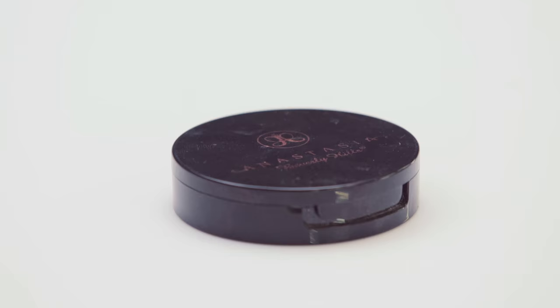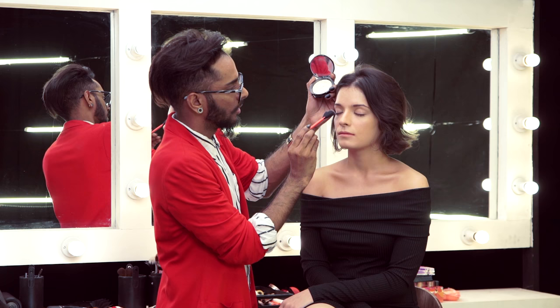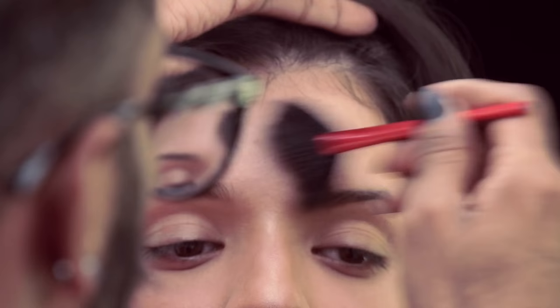Now this illuminator by Anastasia Beverly Hills is called Starlight. I'm going to take a wee bit of this with my fan brush and throw it on the bridge of the nose, just a little bit on the eyelid right in the middle, and a little bit on the forehead right there.